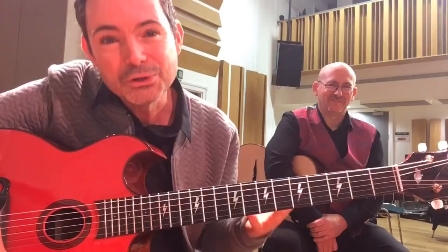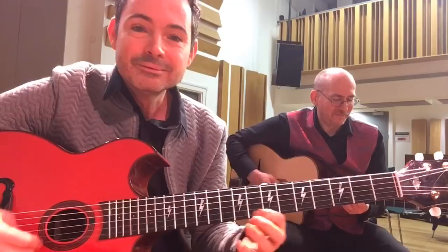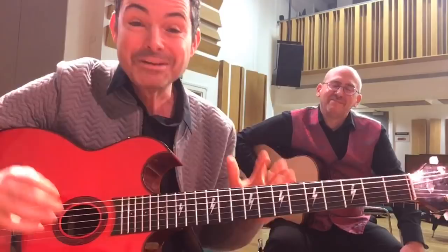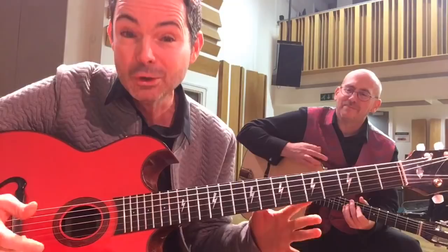So what we're going to learn in this lesson is an idea you can use in your solo over All of Me. Let's just give a little bit of All of Me so you know what tune I'm talking about. All of Me is a big tune in the gypsy jazz repertoire. It's an old American standard, but we all play it and we all love to play it. What you're going to learn is this really cool octave idea which I'll use in my solos over All of Me.